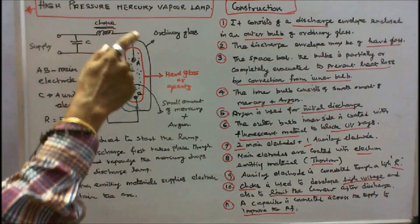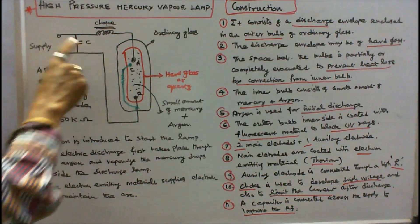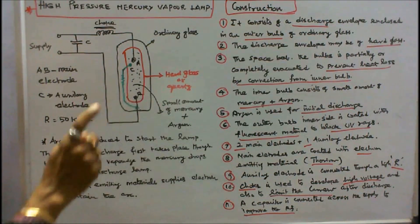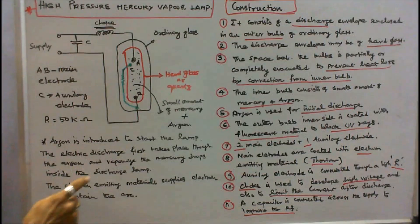Generally, the high pressure mercury vapour lamp operates at a power factor of 0.65. To improve the power factor, a capacitor is connected across the supply. Argon is introduced to start the lamp. The electric discharge takes place through the argon and vaporizes the mercury drops inside the discharge tube. The electron emitting material supplies electrons to maintain the arc.